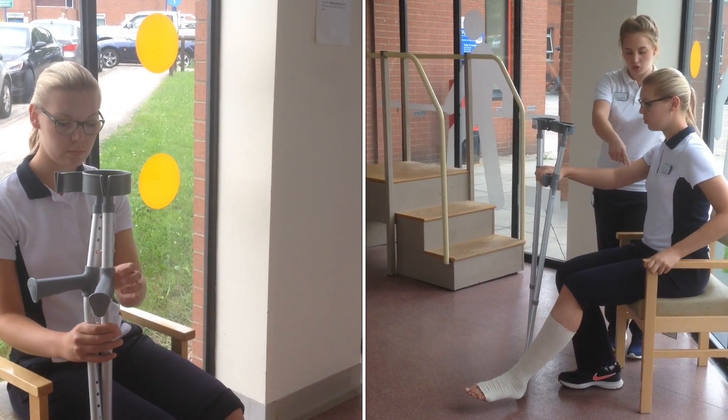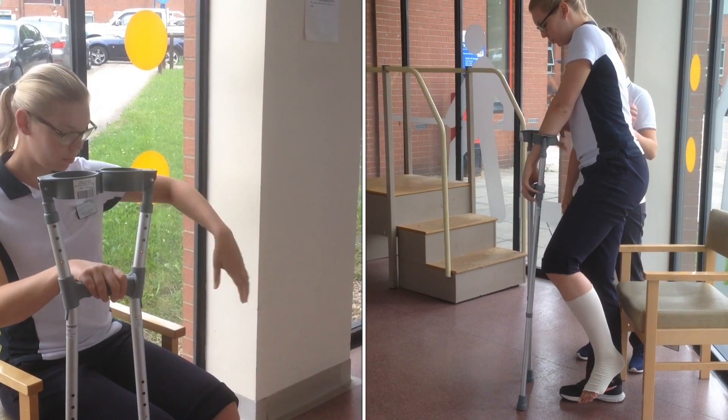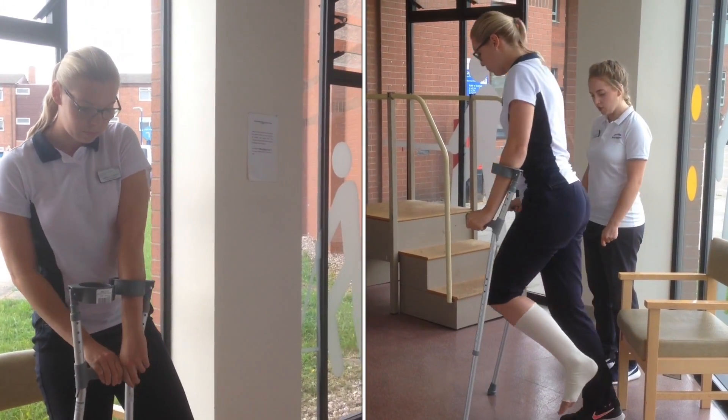Hold the crutches with one hand, pushing up with the other hand on the edge of the chair. Stand up on your good leg. Put one arm each in the crutches. Now use the crutches to go out in front of you and hop into them.